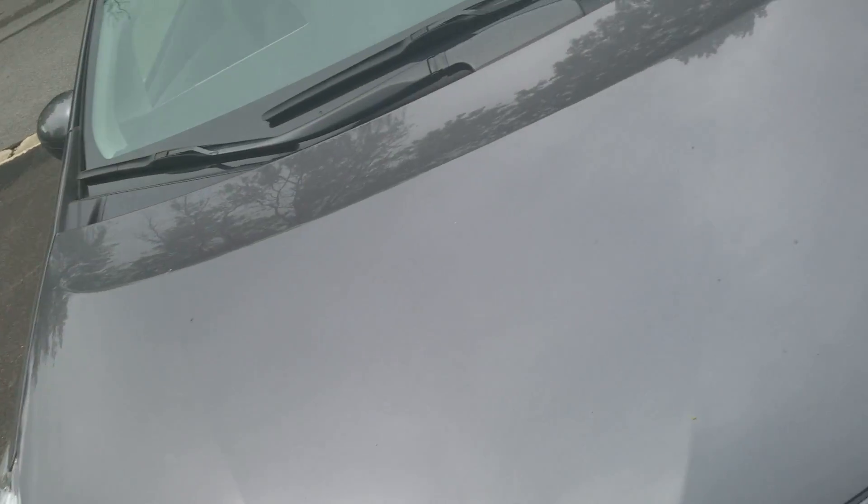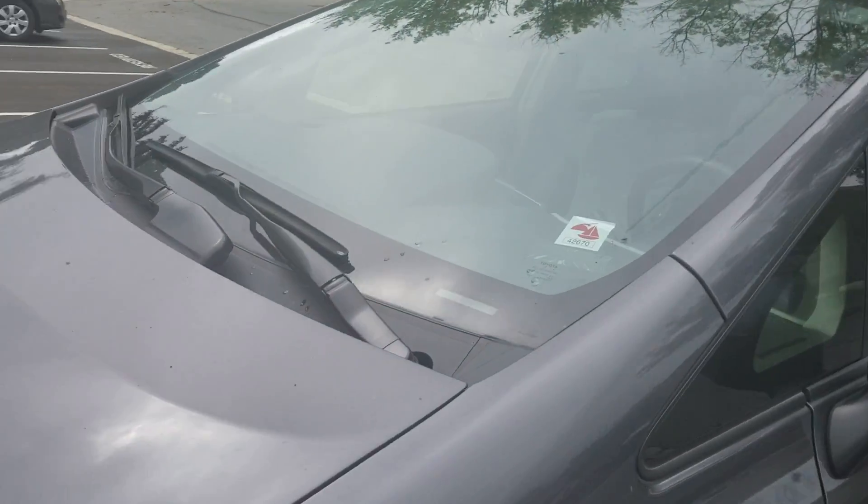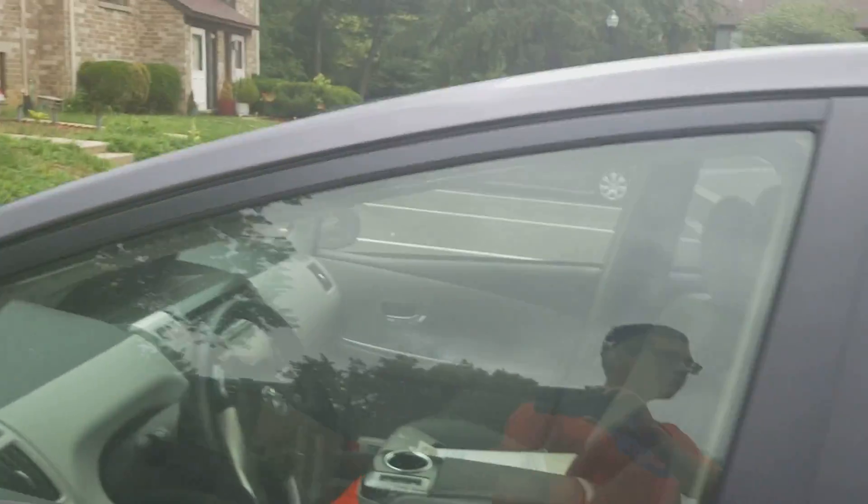Welcome to Gage Car Reviews and today I'm reviewing this 2017 Toyota Prius V Hybrid. Here's the side and the back of the Prius V, with the blue hybrid badge, and the side again.